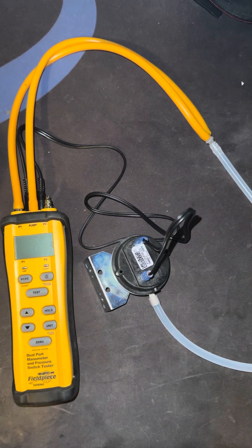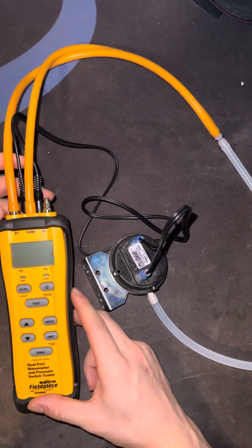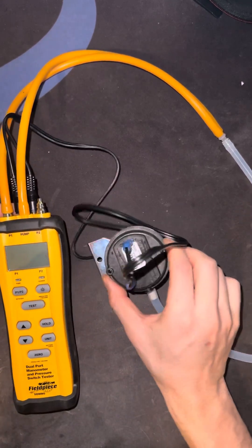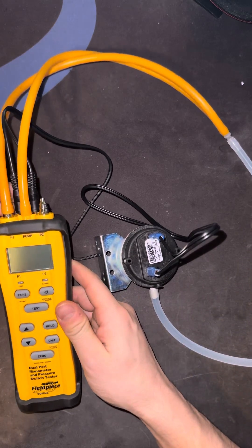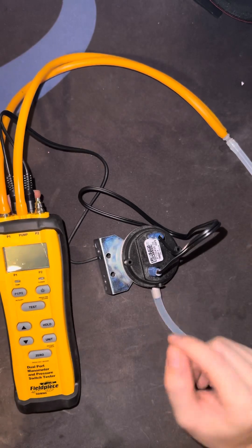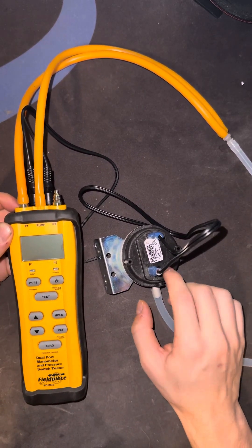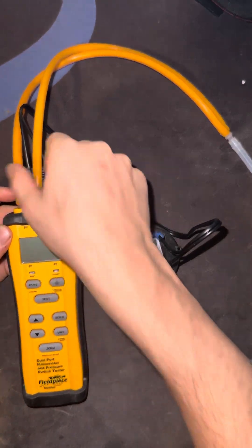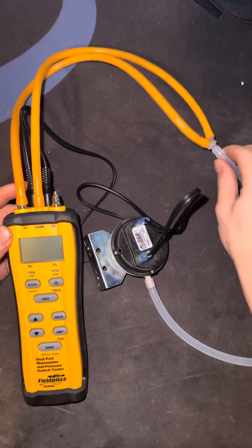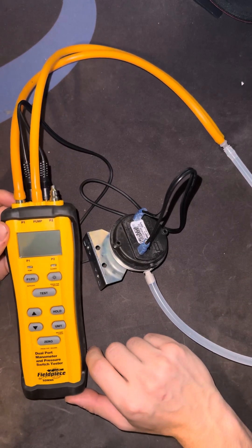Just a quick demo on how it really works. This is the Field Piece dual port manometer with pressure switch tester that can basically test the pressure switch for you and tell you if it's good or bad. It's very simple — just a couple wires here that hook up to the switch back to the manometer, so the manometer can see if the switch is open or closed. Then you have this manifold here that hooks up to P1 and the pump, and then to the switch on the other end. It all comes with the package with the manometer, by the way.